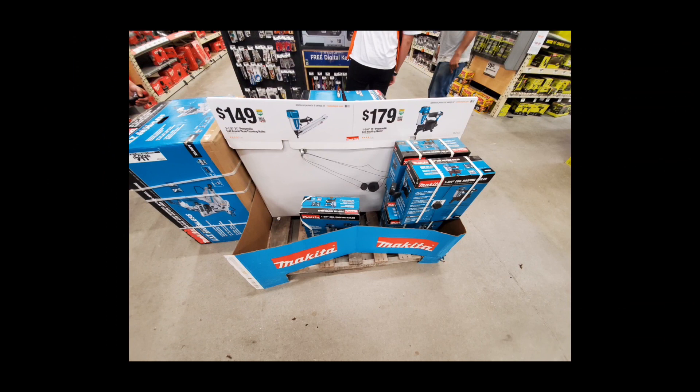If you've got a shot at that framing nailer, I'd strongly recommend it — it's a great nailer. Same with that roofing coil nailer, good stuff. In fact, I think most of the pneumatic stuff is dropping in price for some reason.